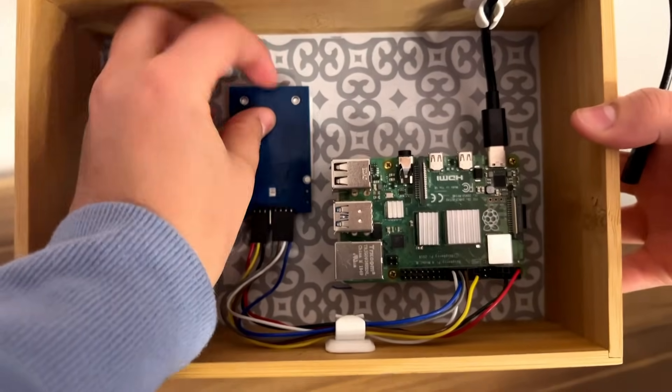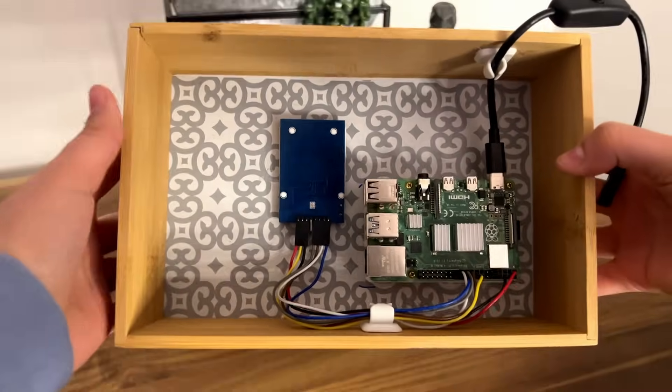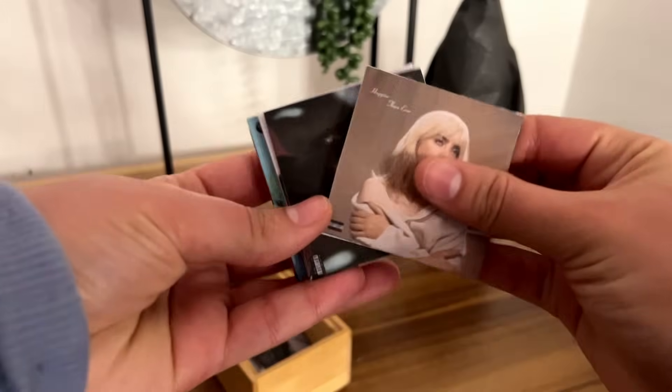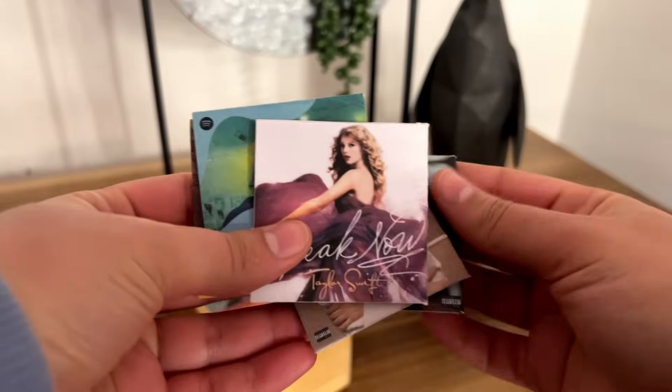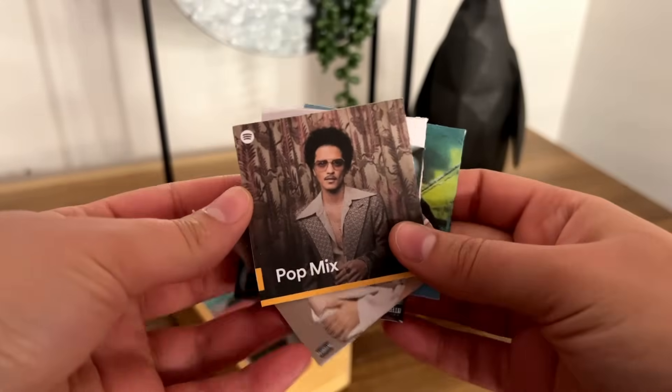Depending on the sticker value that is scanned, the corresponding album is played through the Spotify API. The Spotify API can play any song or album on Spotify, including your daily mix or any of your curated playlists such as your pop mix, your R&B mix, or any others.